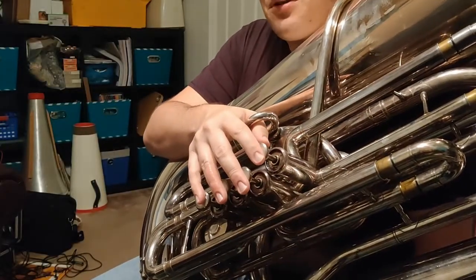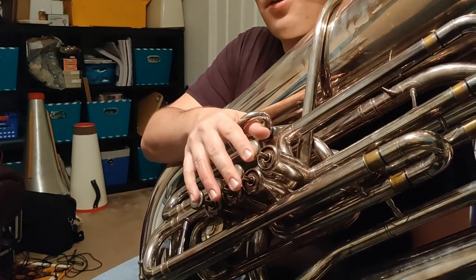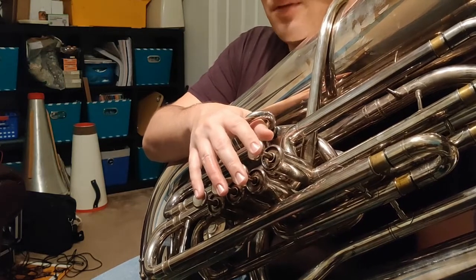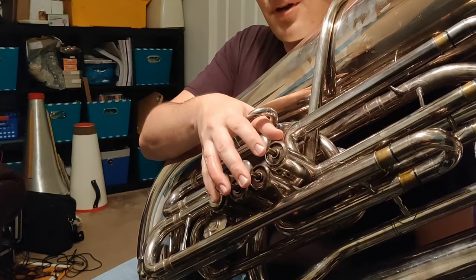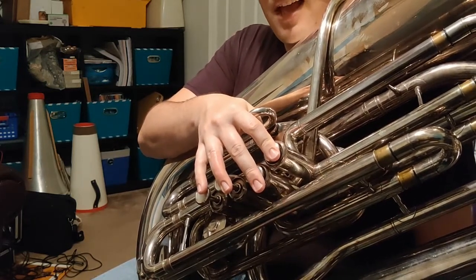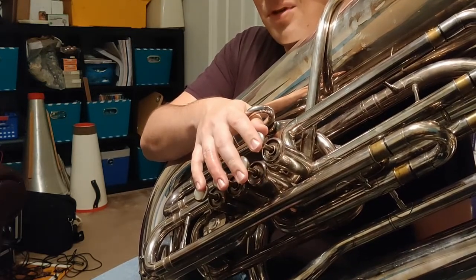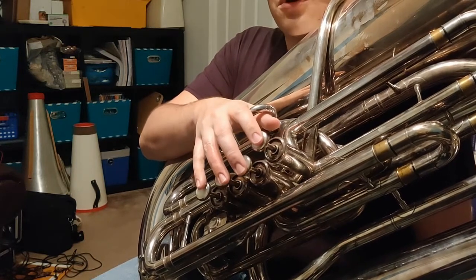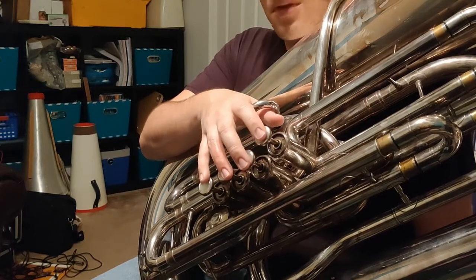On the four-valve tuba, the fingers for the F scale are just a little bit different, but not too bad. So let's go ahead and look through them together. First, we're going to start with low F, but instead of using one and three, we're just going to use fourth valve by itself. Moving up from F, we're going to go to G, which is one and two. Then from G, we're going to go up to A, which is first valve. Then from A, we're going to go up to B-flat, which is open. And just like before, because this is a very special scale, we're going to repeat those four fingers over again. So when we go up to C, we're going to use fourth valve this time.